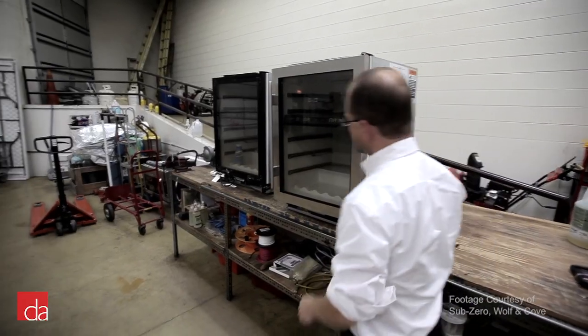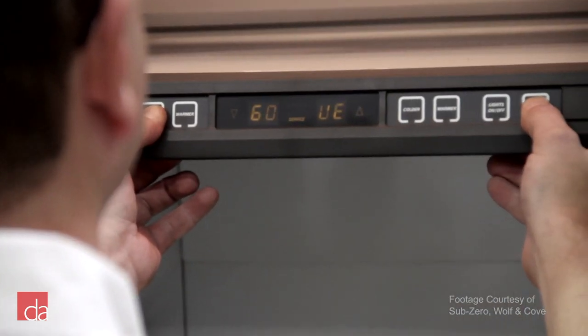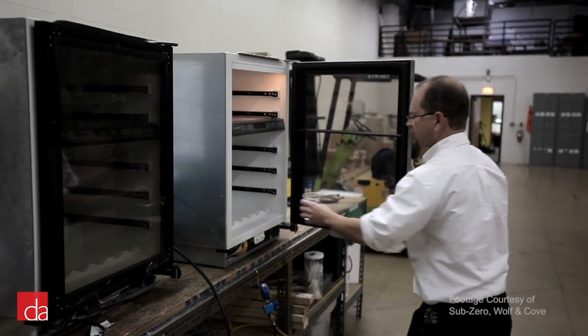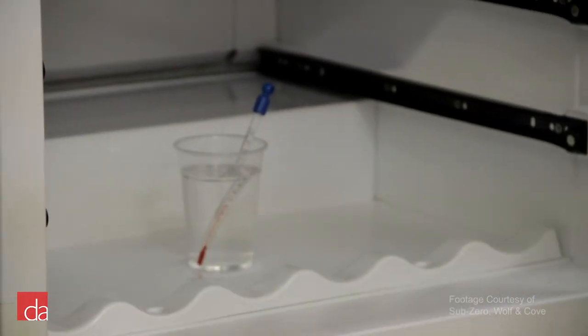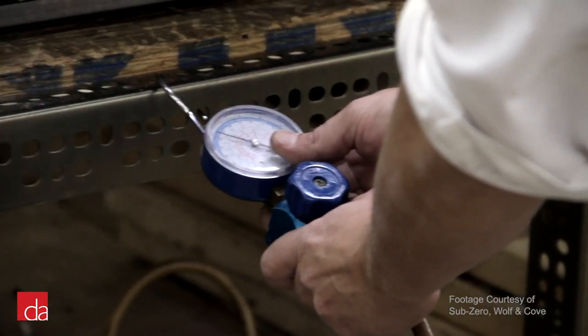Wolf appliances are manufactured entirely in the United States at their state-of-the-art Madison, Wisconsin plant by a very skilled labor workforce. Appliances are tested throughout the manufacturing process and then again at the end of manufacturing, put through a rigorous test to ensure quality standards are always met. This dedication to quality allows Wolf to stand behind their products by offering one of the best warranties in the industry.